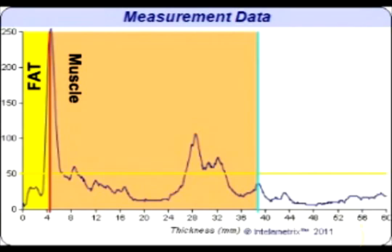For the thigh, the center of the peak is generally the fat-muscle interface. When viewing the graph of a larger individual, you can see where the fascia layer divides the superficial and deep fat layers.